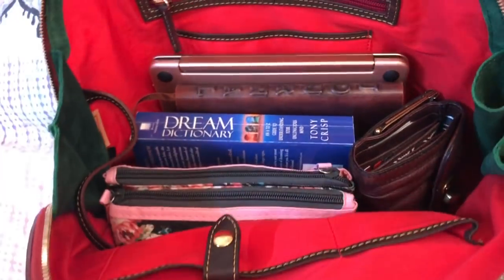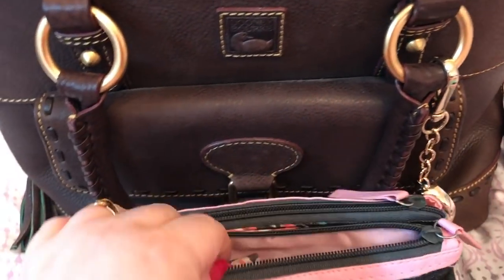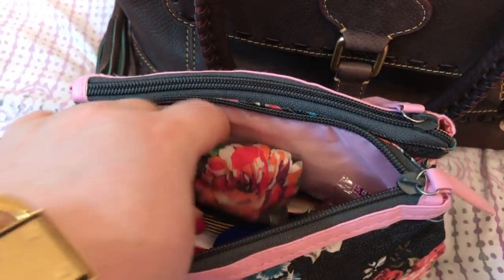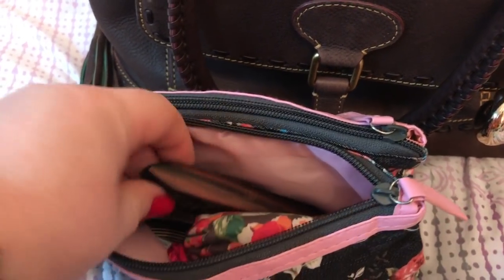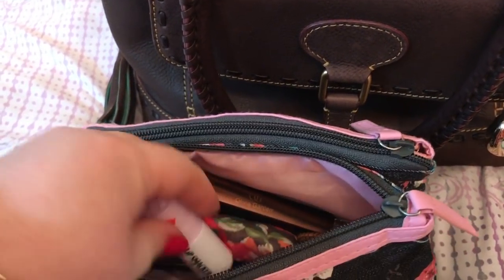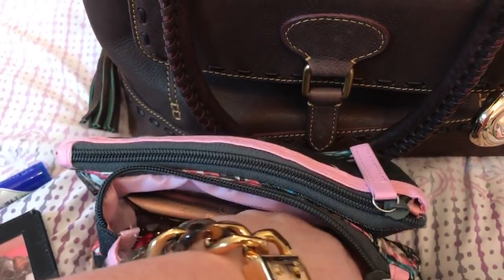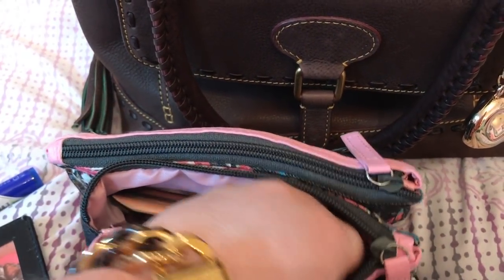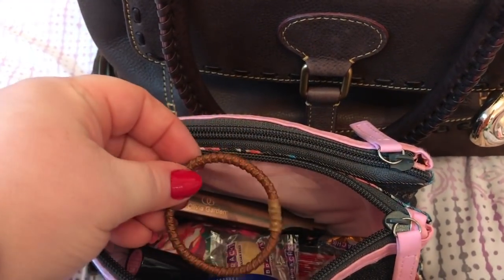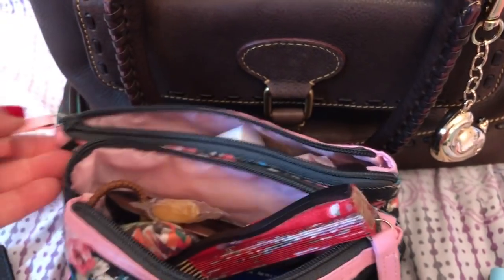I'm so used to doing my videos with my purse this way. A double-sided type cosmetic bag. In one side I have my normal lotion, Vera Bradley screen wipe, my hairbrush, Lip Smacker, Nivea cream lotion, Wet n' Wild lipstick, butterscotch candy — sugar-free — a hair tie. I have lots of candy in here, little sugar-free candies, my fan. I'm not going to go through all the candies and stuff.